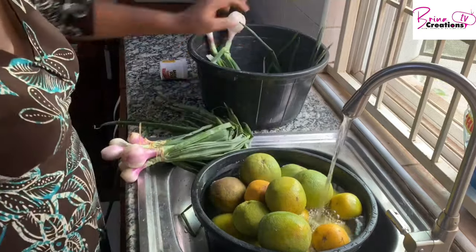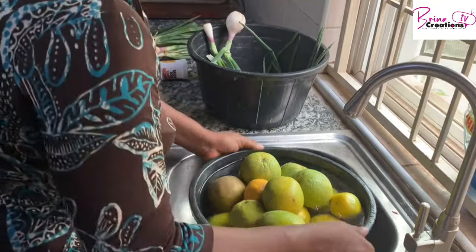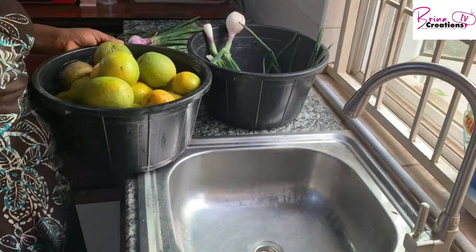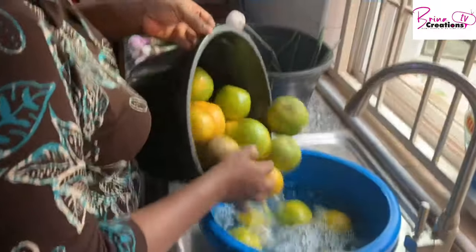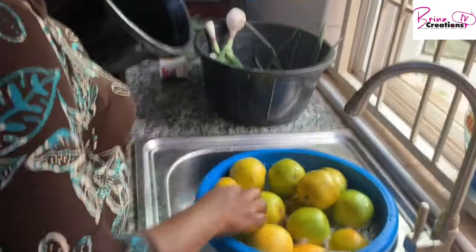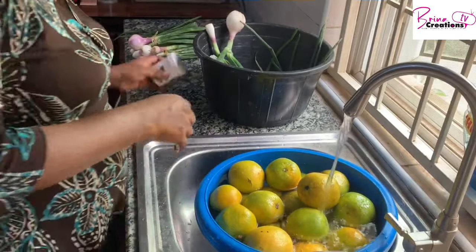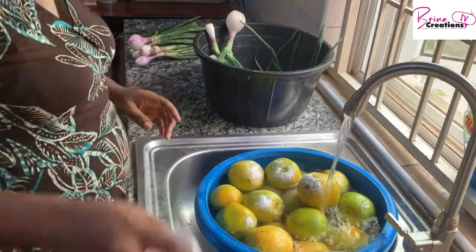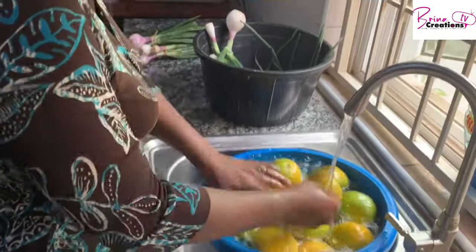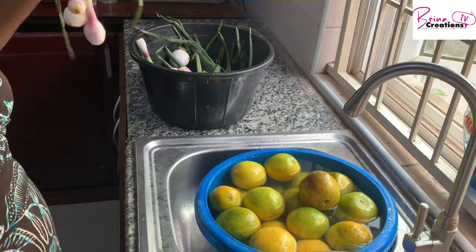I'm washing all of these oranges — this is one basket of oranges — and I'm also washing my spring onions. I use spring onions to complement my regular onions, for my eggs, for stews, and in place of onions if I run out. I also use them as vegetables for making porridge. If I don't have ugu or any of those leaves, I can use my spring onions and it's really nice.